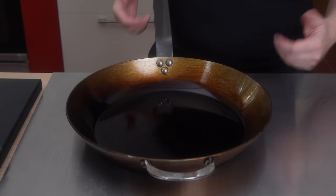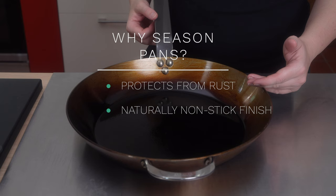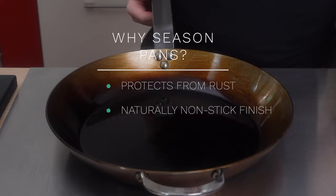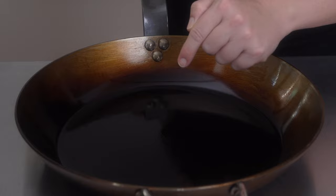So why bother to do this job? First of all, the seasoning protects these quality pans against the rust that would otherwise form on both carbon steel and untreated cast iron. Secondly, and this is very important, it makes these pans naturally nonstick. We will not have a nonstick coating equal to a teflon pan, but pretty darn close. If we wanted to, we could even cook an omelette on a pan like this one.